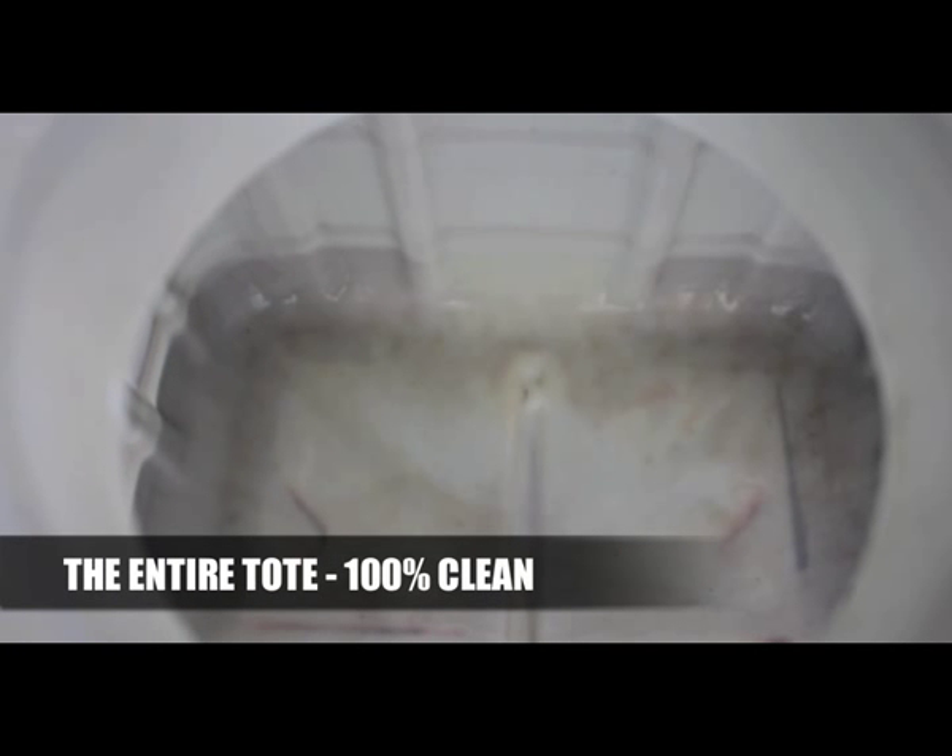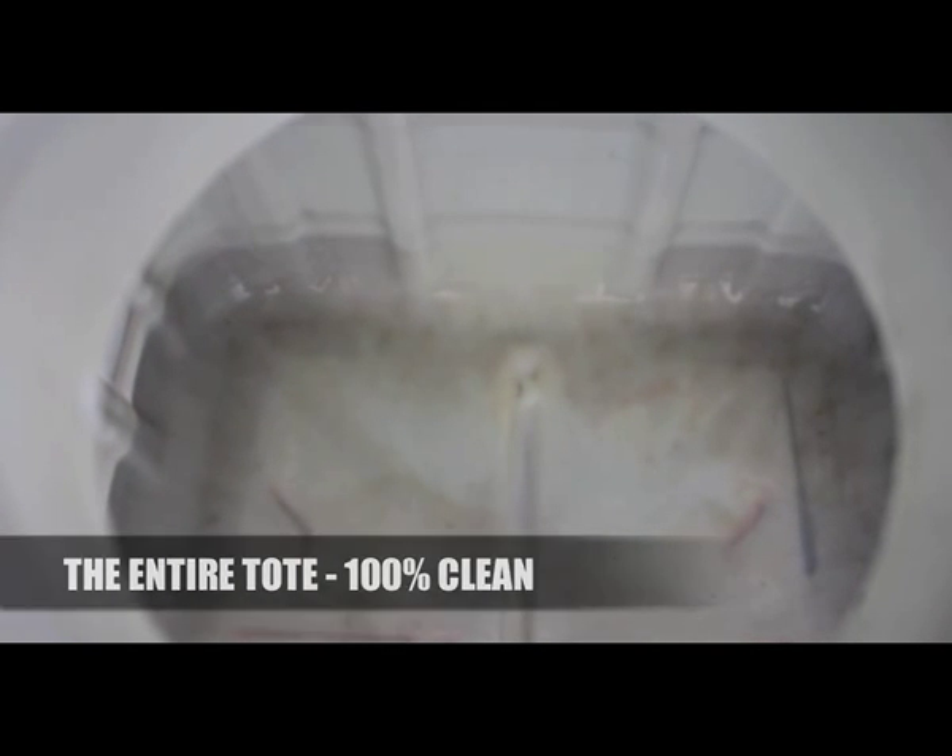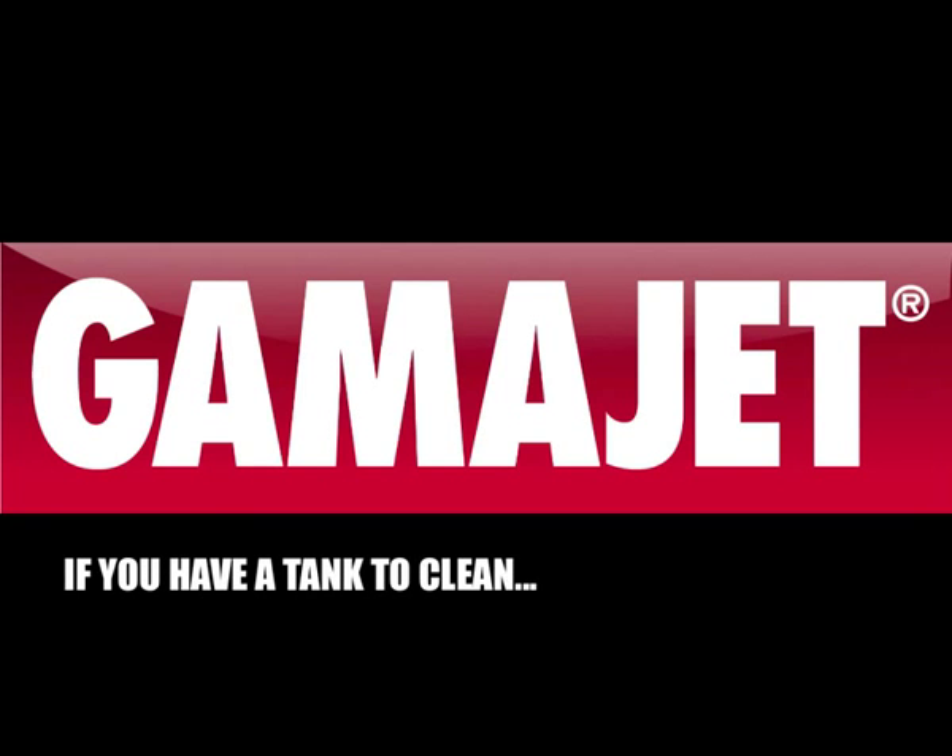So there is a fast, safe, and economical way to clean totes, no matter what the application is. If you have a tank to clean, GammaJet has a way to do it.